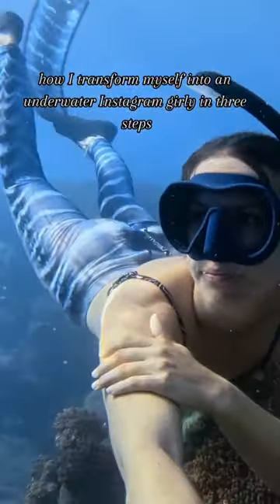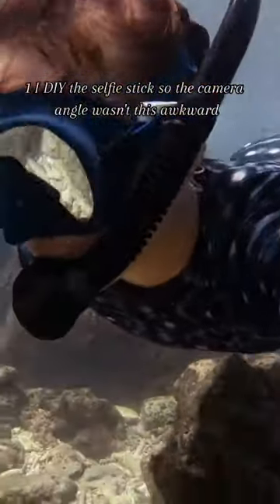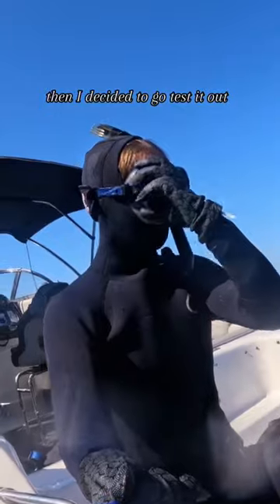How I transform myself into an underwater Instagram girly in three steps. One, I DIY'd a selfie stick so the camera angle wasn't this awkward. Then I decided to go test it out.